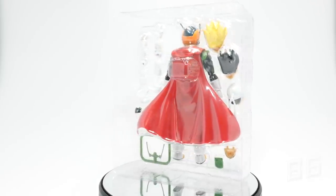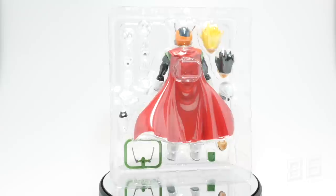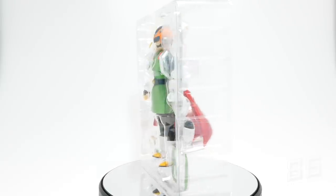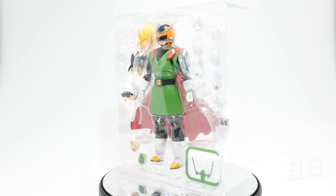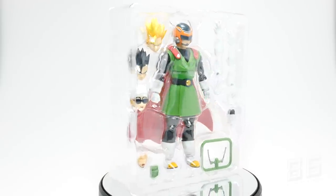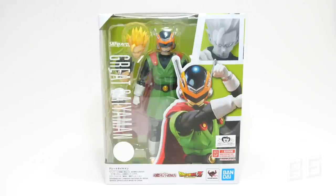S.H. Figuarts Great Saiyaman was released domestically in Japan on the 21st of February as a Bandai Premium web exclusive at the retail price of 6,264 yen, or roughly about 55 US dollars.